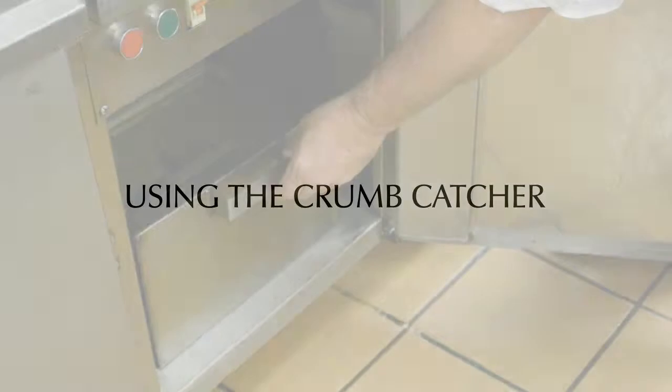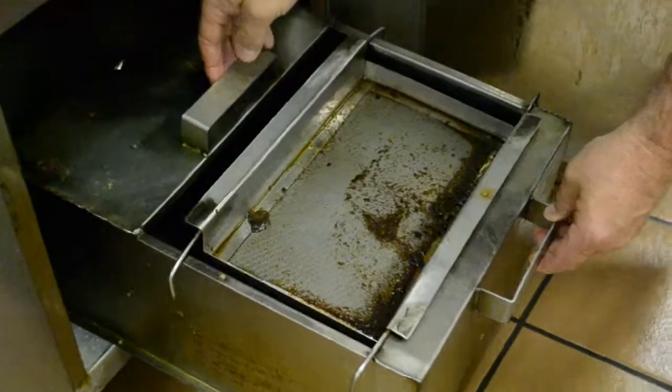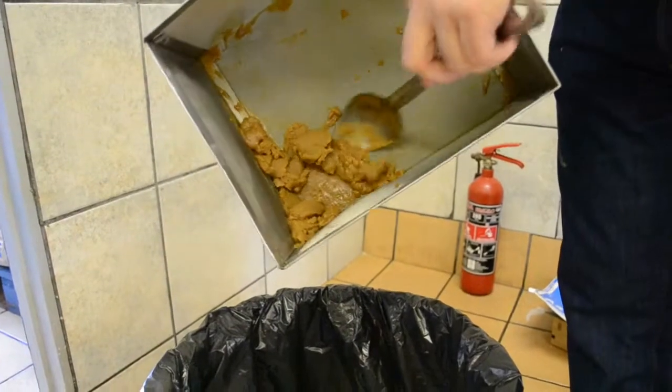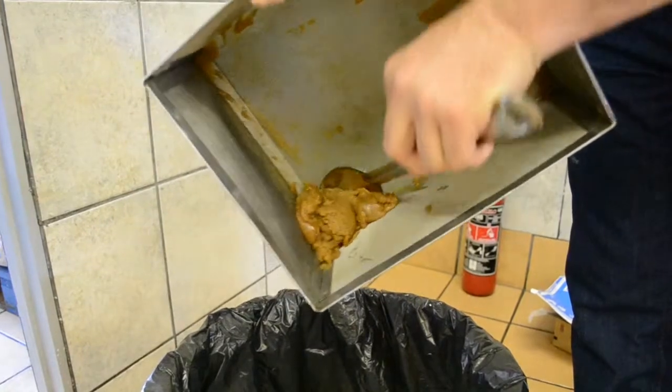Use your Crumb Filter to remove crumbs from the oil whilst draining the vat to clean inside the vat. Regularly clean your Crumb Catcher. Discard the residue by using a spoon and place inside the bin, as being demonstrated.